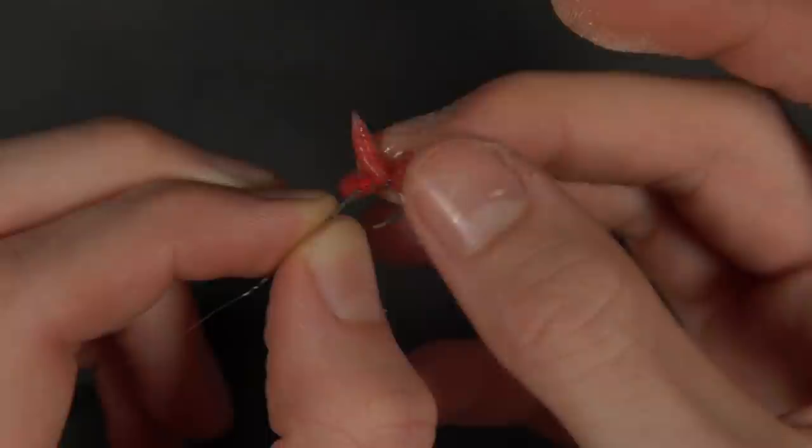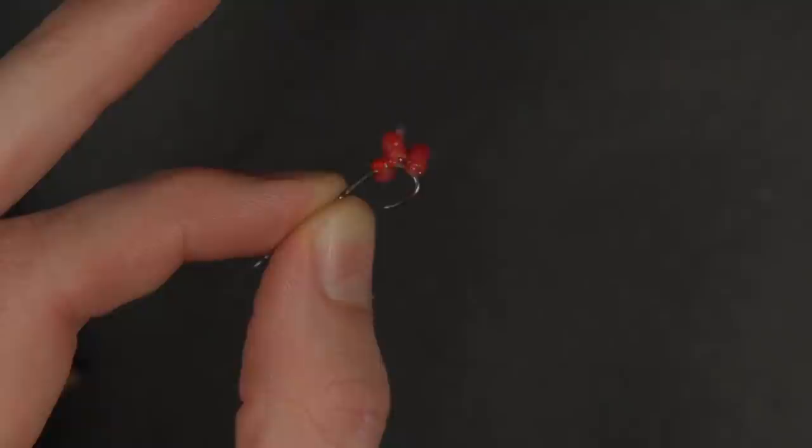Most of the time we like to put two, three, four or even five maggots directly onto the hook. That makes a great natural hook bait for tench fishing, especially when you're putting maggots in the feeder — it makes sense to match the hatch and use exactly the same thing on your hook.